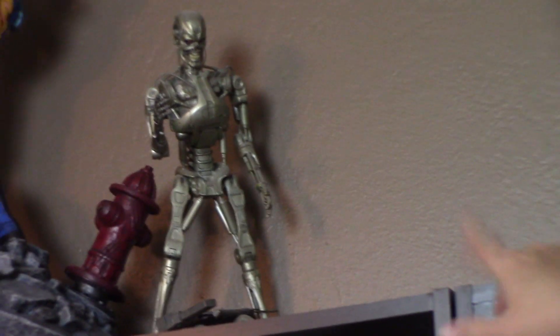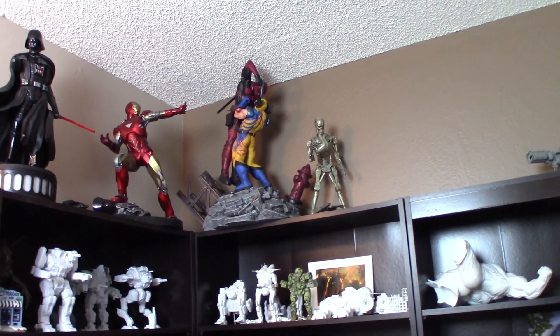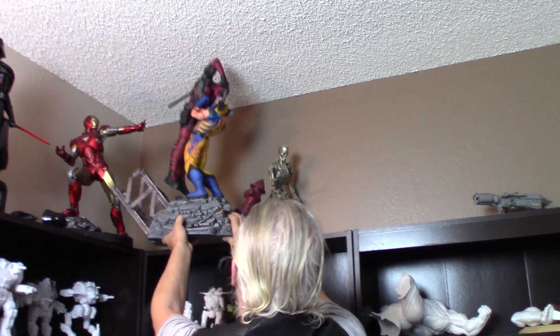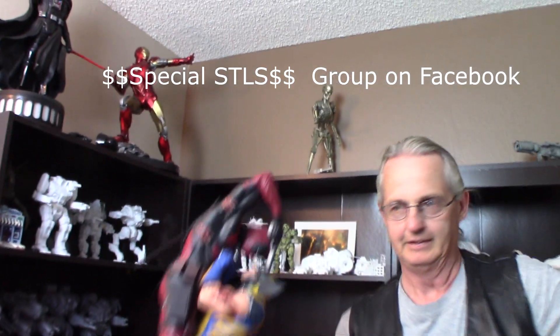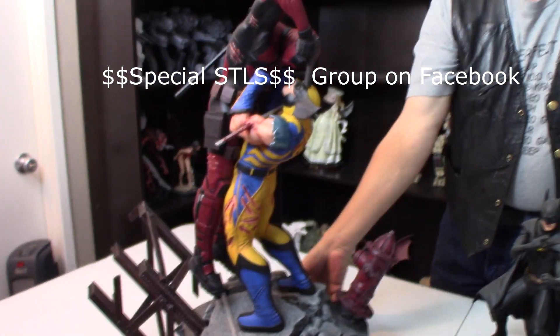And we've got the Terminator up there — that's a mess-up attempt, it's kind of all broken up. And Wolverine versus Deadpool — well that one we all need to see, that is an awesome model. And that came off the Facebook group Special STLs — I'll put a link to that on screen, guys. So if you want to go check it out or buy this from Special STLs and print it, you'll be able to get it for yourself.